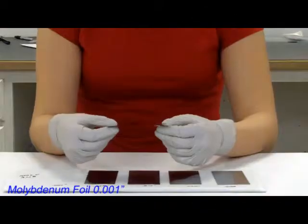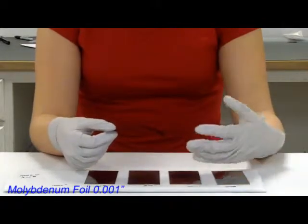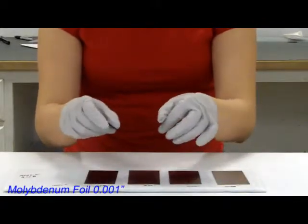Starting with the 1,000ths, you can see as I let go of it, it can't hold its own weight, it bends, and as I flex it back and forth, it's easily flexible.